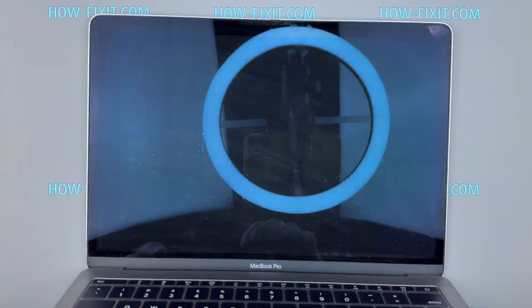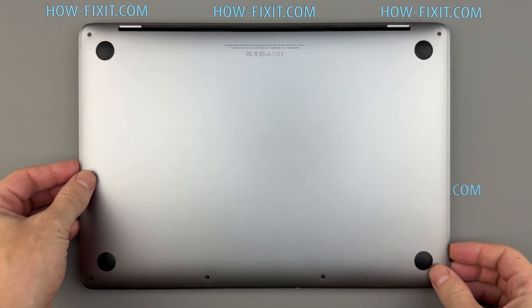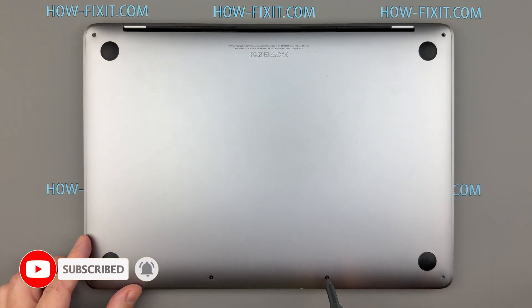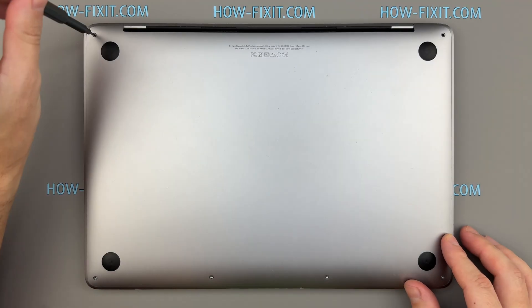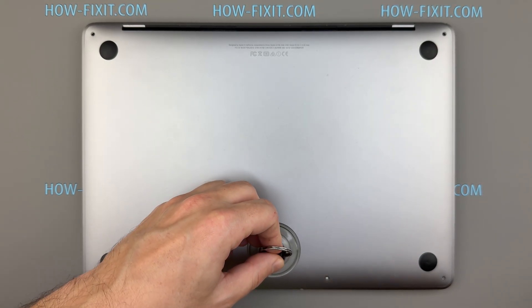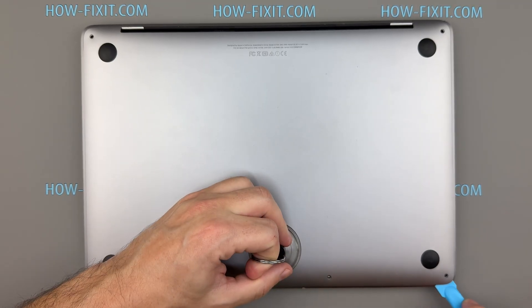Before you begin, shut down your MacBook completely. Remove the six screws securing the bottom cover. Keep track of each screw and return it to the exact same location during reassembly, as using the wrong screw can damage the case or internal components. Attach a suction cup to the lower case and lift gently to create a small gap, then insert a plastic tool and begin separating the cover from the chassis.